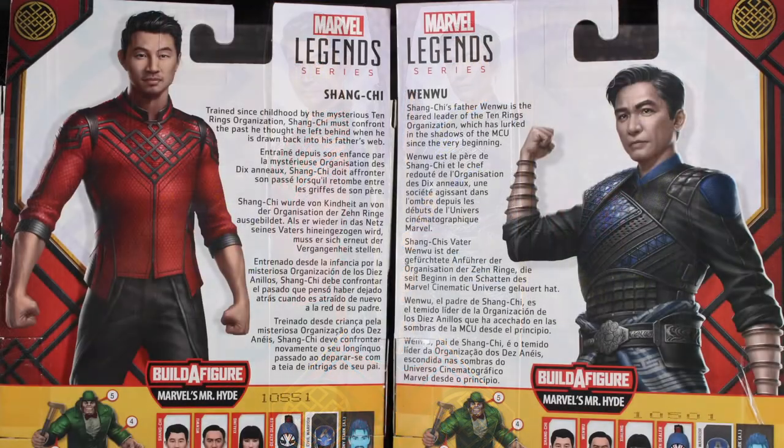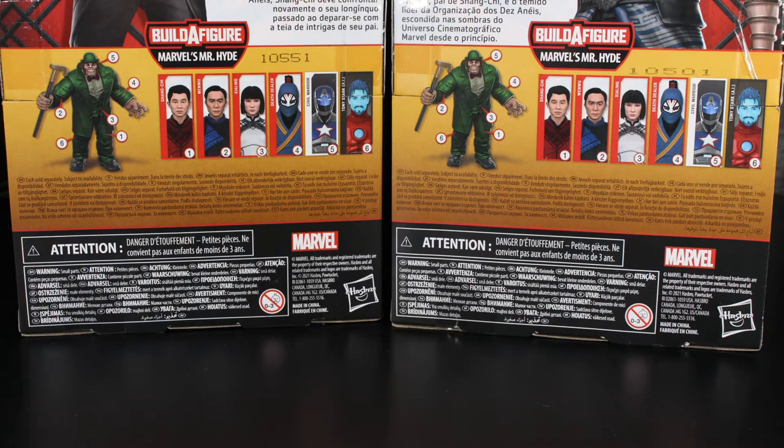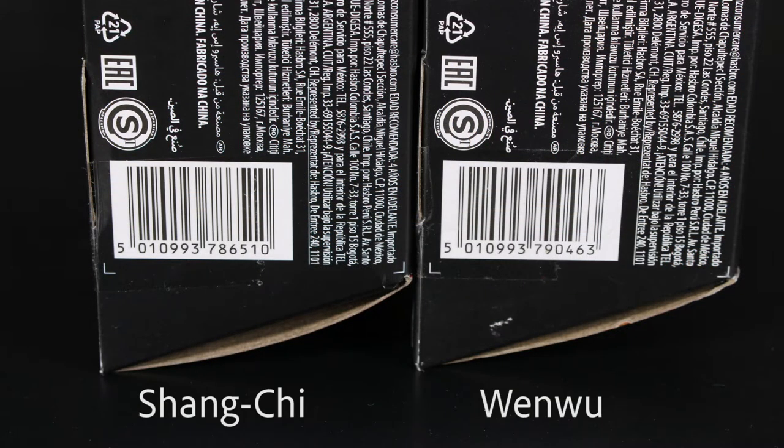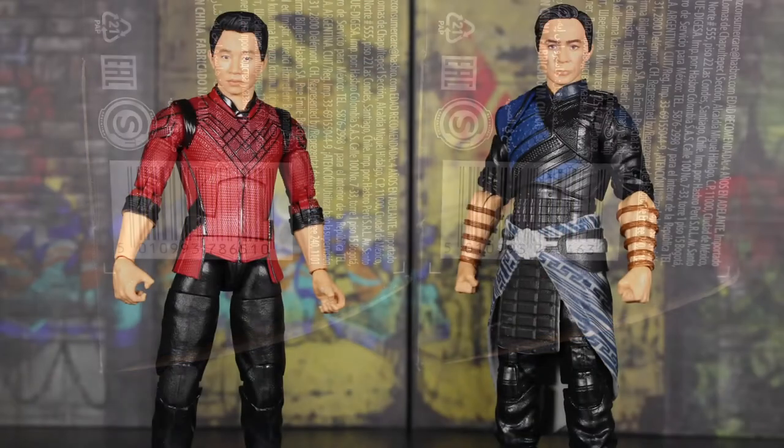On top, both figures have the exact same logo — it says 'Build-a-Figure: Marvel's Mr. Hyde,' warning, ages four and up. On the sides there are images of the characters looking pretty good with the logo down on the bottom of the packaging. On the back it's different artwork, and we do have multilingual read-ups for both characters. The top right of both boxes says 'Marvel Legends Series,' and toward the bottom are the characters and the corresponding Build-a-Figure piece in the wave.